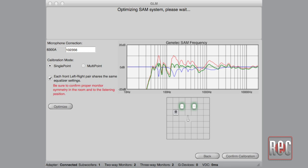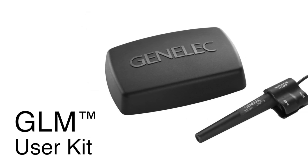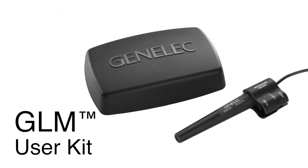GLM, or Genelec Loudspeaker Manager, is a downloaded Genelec software application for Mac or Windows that communicates with and controls monitors on our Smart Active Monitoring lineup. How exactly does it work? You've got to have the products and the application loaded on your computer. There is a small network adapter that serves as the interface between the computer and the products, connected via USB. From the network adapter, CAT5 wires are daisy-chained from one speaker to the other. The CAT5 wires are supplied with each loudspeaker, and the user kit — which includes the microphone used for calibration as well as the network adapter — is purchased from the dealer.